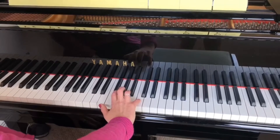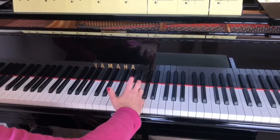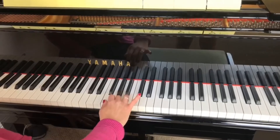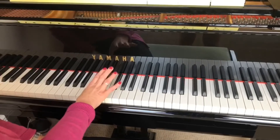Now coming down, we put our number five, our little finger on the C — we're already on this note — and we're coming down. C, B, A, G, F. Third finger goes over onto the E. E, D, C.